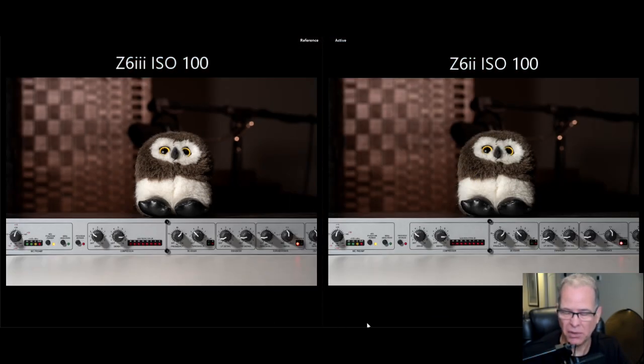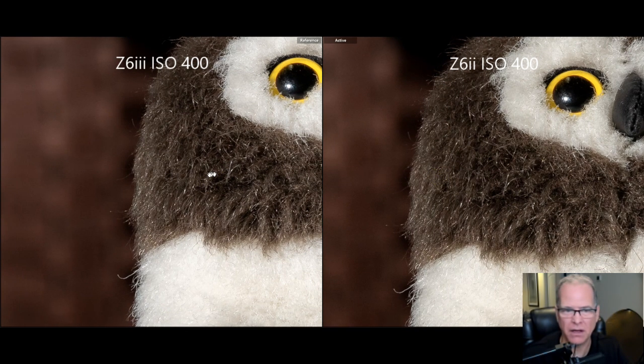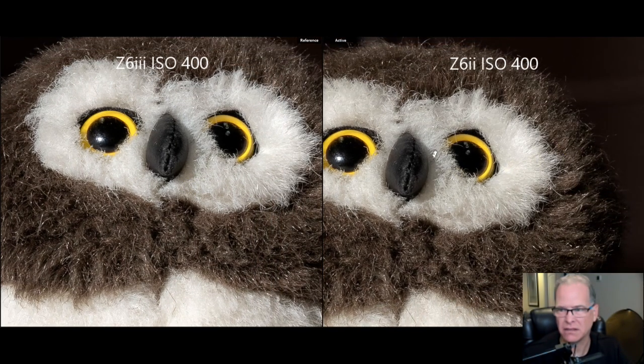Now let's start stepping up the ISO bit by bit. There just isn't much difference in the lower ISOs, so let's go to ISO 400. Here we have ISO 400, Z6 III on the left, Z6 II on the right. Punching in to look at some noise — you're starting to see just a tiny, tiny bit of noise, but we're at 100% magnification. In a standard photo, if you're not super zoomed in, you would certainly not see any of that. Detail still looks really fantastic at ISO 400.